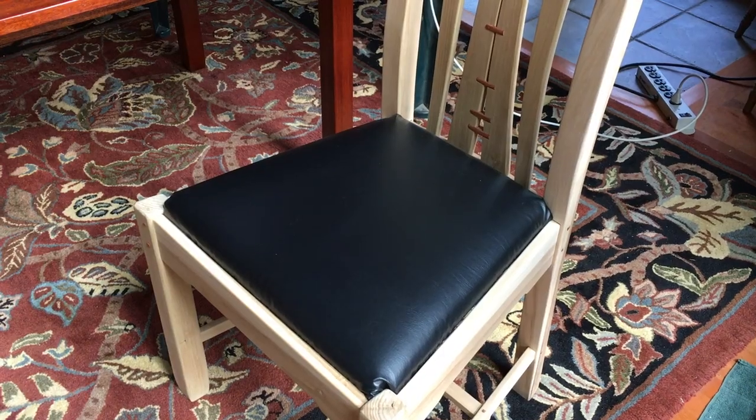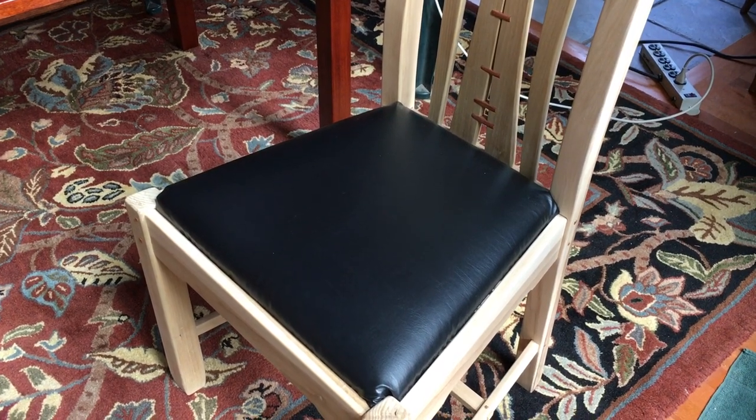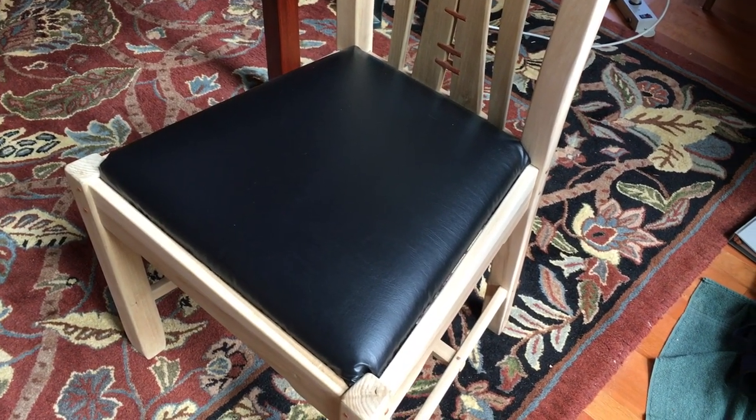We practiced with a vinyl covering for our prototype chairs before we cut into the more expensive leather. I do recommend this, even though working with leather isn't quite the same as working with the stiff, less forgiving vinyl.